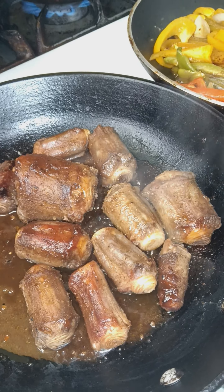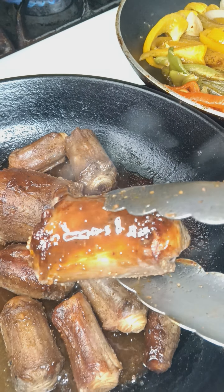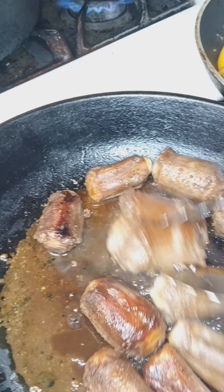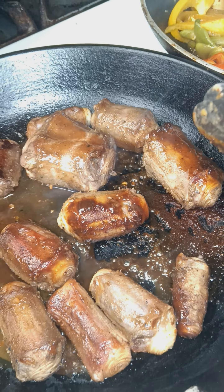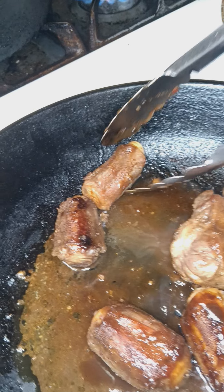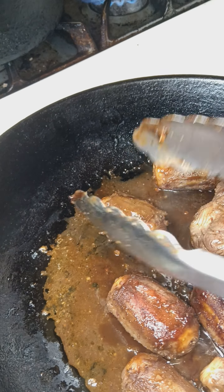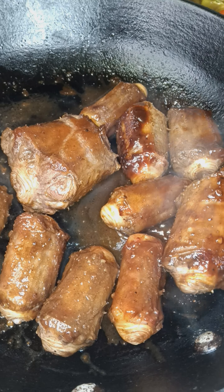Let's see what these look like browned — oh yeah, that's what I'm looking for. You see that? Flavor locked in. I'm about to relocate these back to where they need to be.